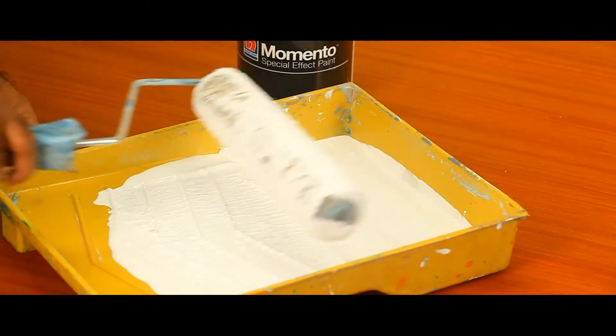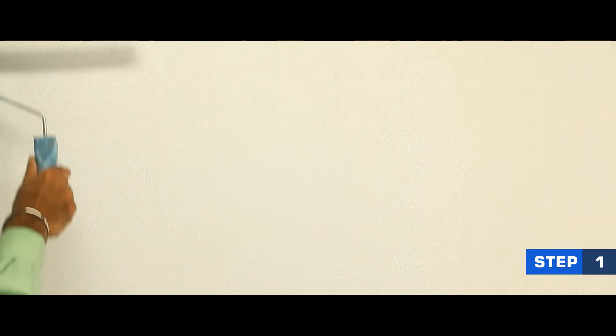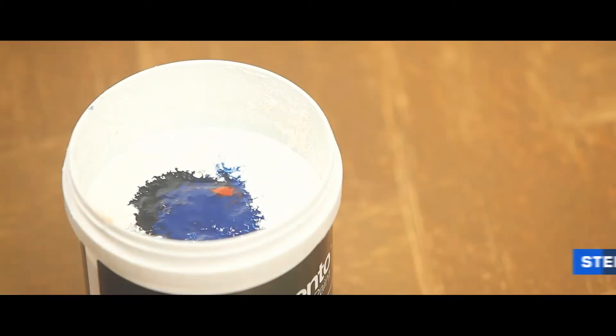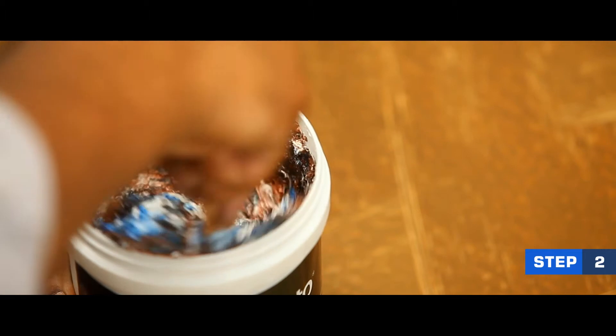Apply two coats of Momento Primer onto the surface using a roller. Allow the surface to dry completely. After tinting Momento Elegant to your desired color, mix it well with a stirrer.